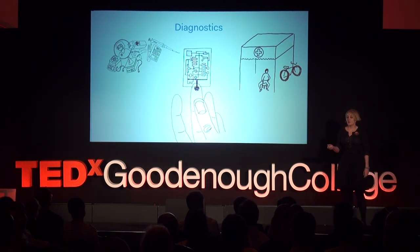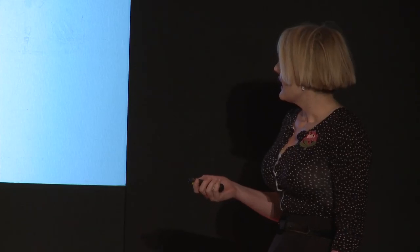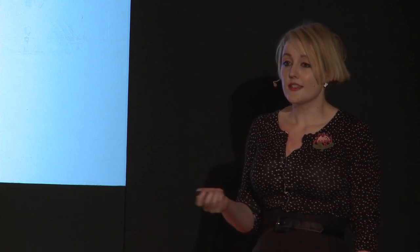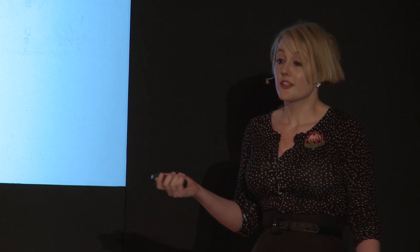Chips like this would be cheap to manufacture by simply cutting sheets, and they would be small and light, so they would be easy to distribute. With the right chemical sensing elements, they could diagnose disease in a variety of biological fluids, and environmental and agricultural samples. The outcome of a diagnosis could be displayed on the chip, using color changes and patterns that appear.